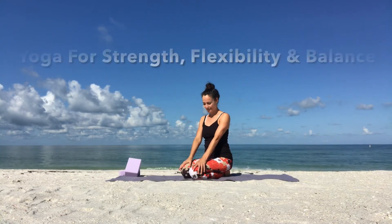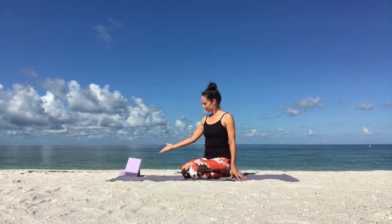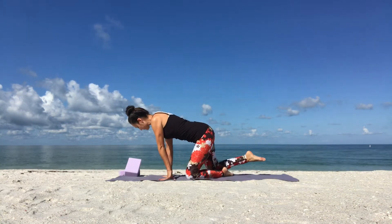Namaste there, yogis! Welcome to this yoga flow for strength, flexibility and balance. If you have yoga props like yoga blocks or thick heavy books, go ahead and grab those.